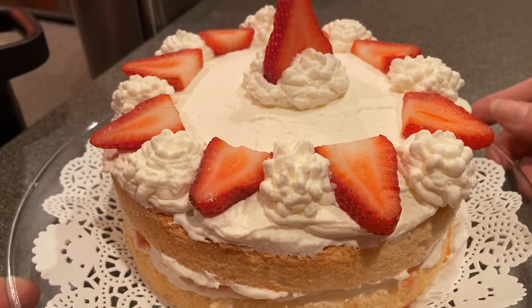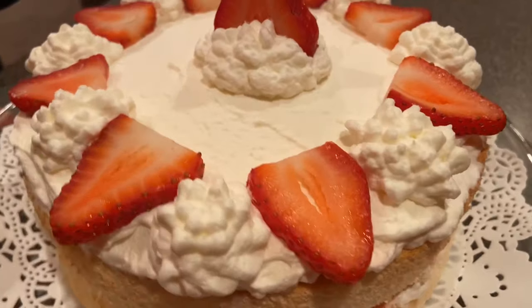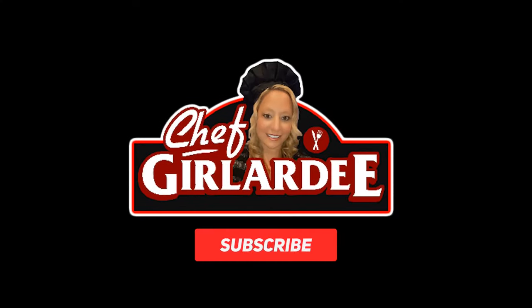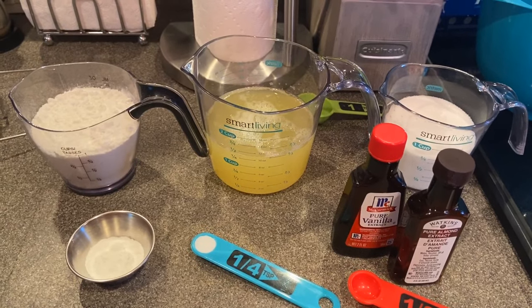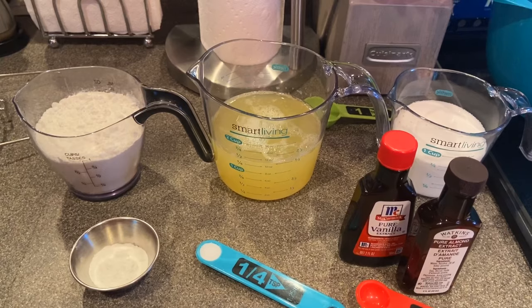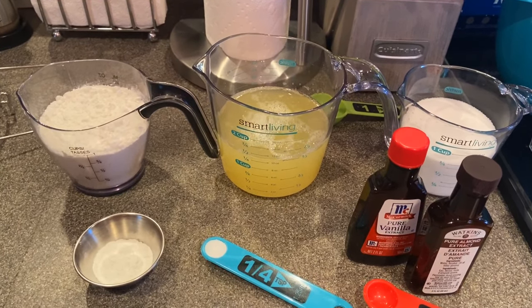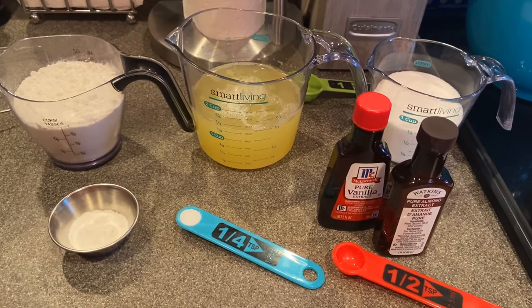Hey guys, thanks for tuning in to ChefGirlRD. Today I'm going to be showing you how to make strawberry shortcake in the Ninja Foodi. I'm going to make a strawberry shortcake with an angel food cake. Now traditionally strawberry shortcake is made with biscuits, but I'm going to switch it up a little bit and make an angel food cake and it's going to taste just as good.